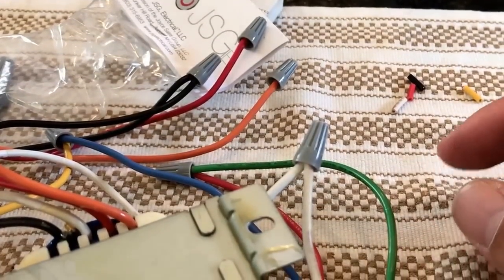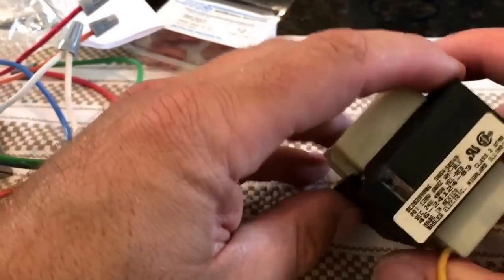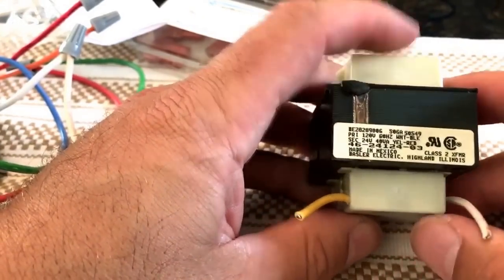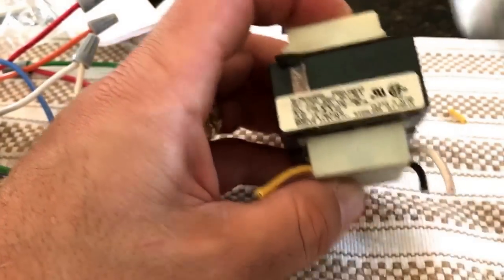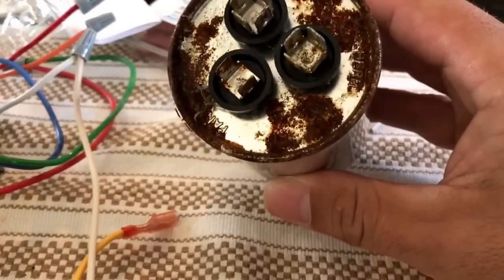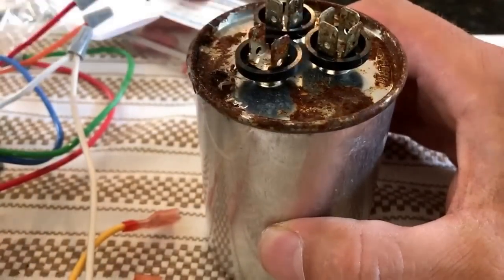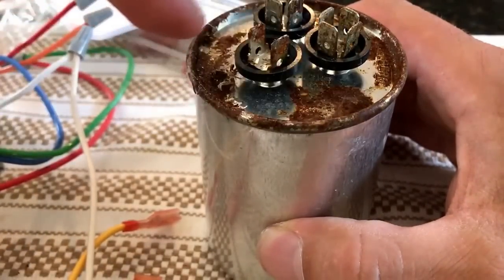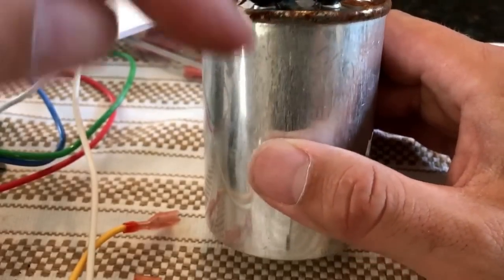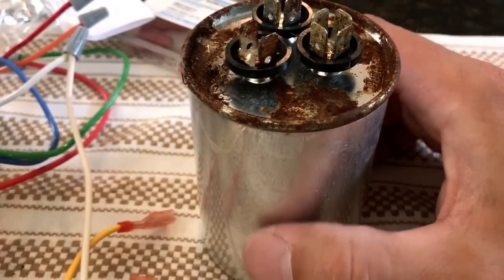Hey YouTube, this is a video on repairing your HVAC. My HVAC stopped working and I thought it was because the air conditioner wasn't working, so I thought it was this capacitor. It looks pretty crappy but it's always outside. This capacitor actually still works. You'll see videos on YouTube about it — if you have any oil leaking or if it's bulging on the very top, that's usually bad. This one's actually good, so I got to put it back in.